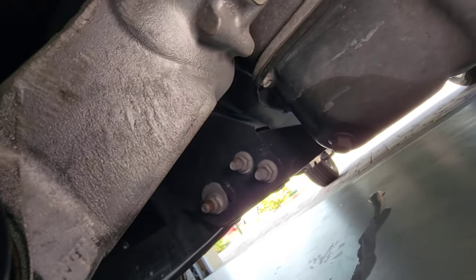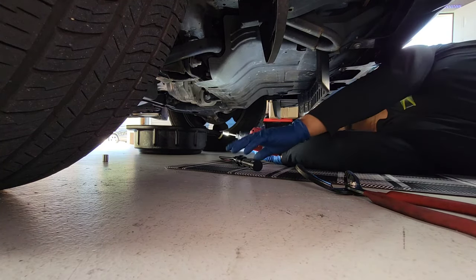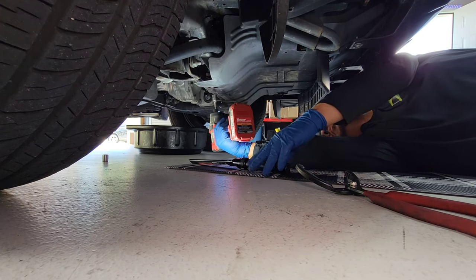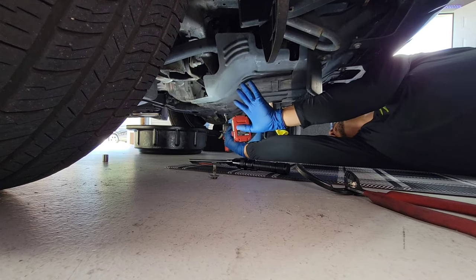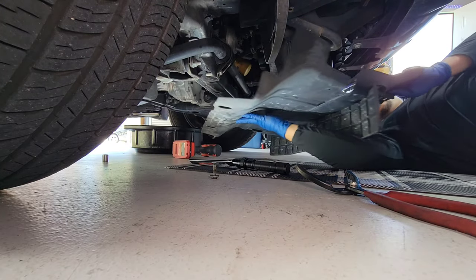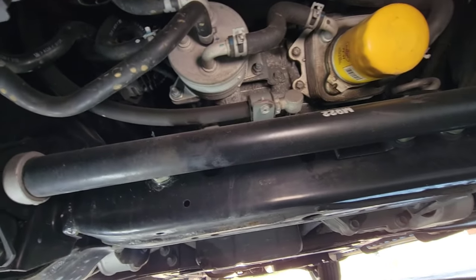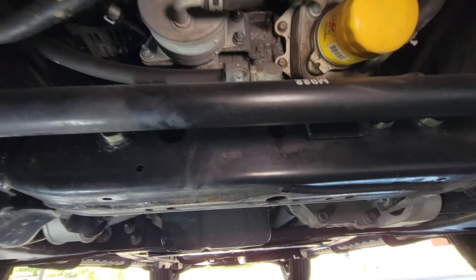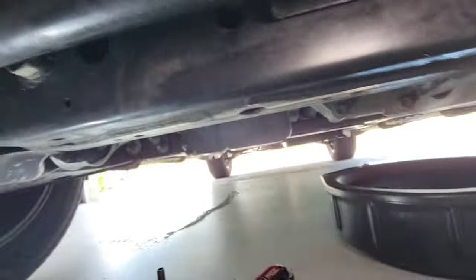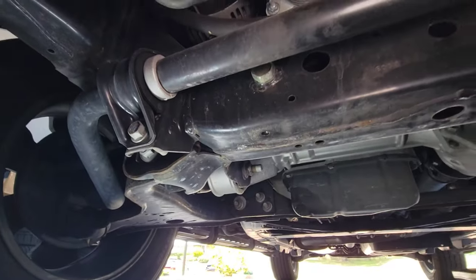The oil pan uses a 14 millimeter drain plug. Here we have the oil filter exposed, and also the oil cooler — that is a huge oil cooler. There's a catch can under there so when you pull the filter off, it doesn't drain all over the subframe. I'm taking a look for any structural damage — everything looks good. The sway bar on this vehicle is very, very thick — the biggest I've seen.